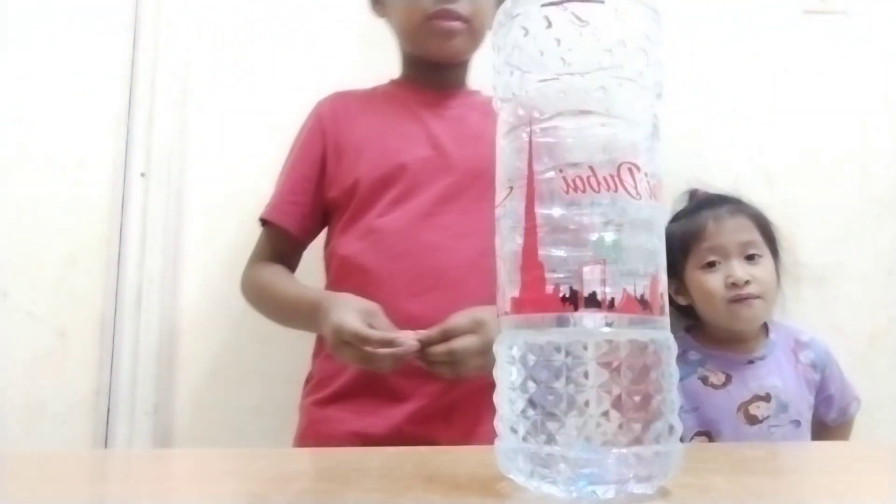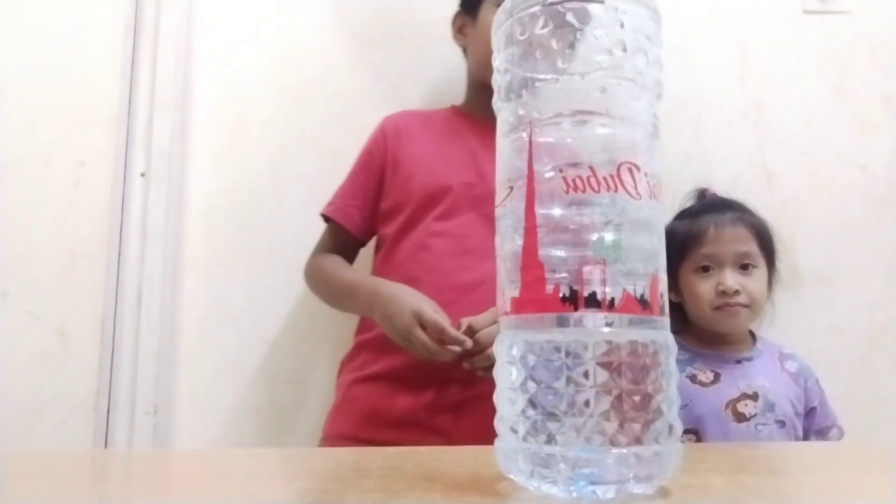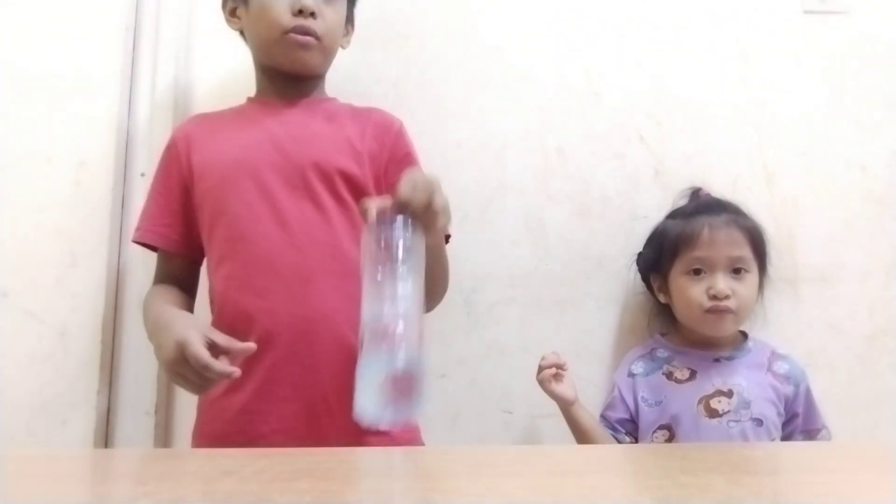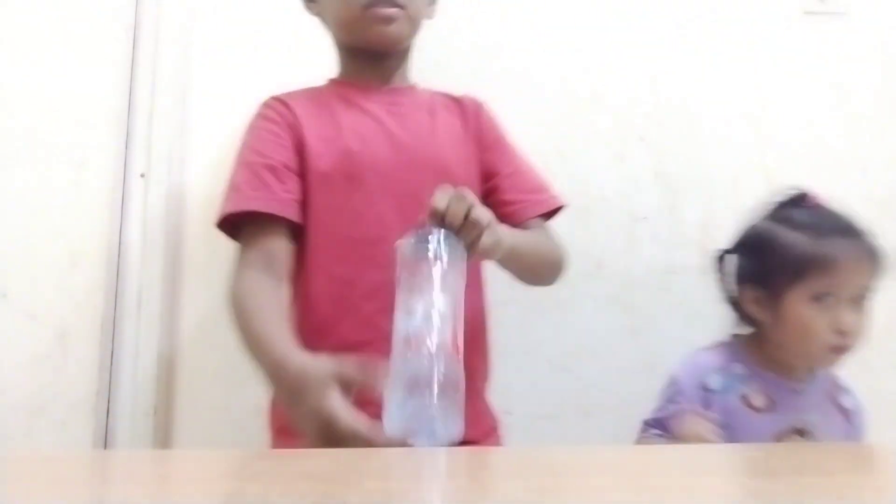Hey guys, today I'm going to try to do every kind of butterfly flip I have done so far. Thumbs up! I'm going to start with the living room table — the most easiest one — until you miss the table, just like this.